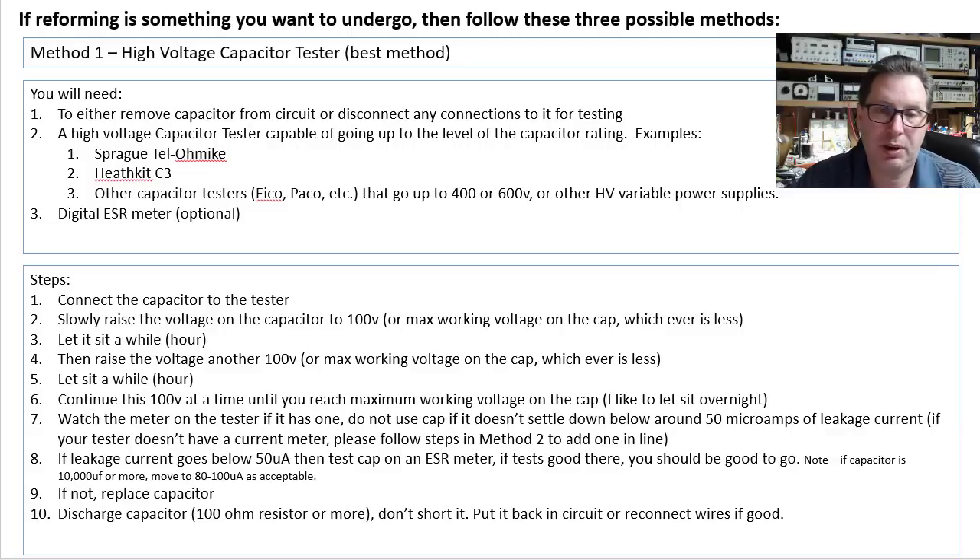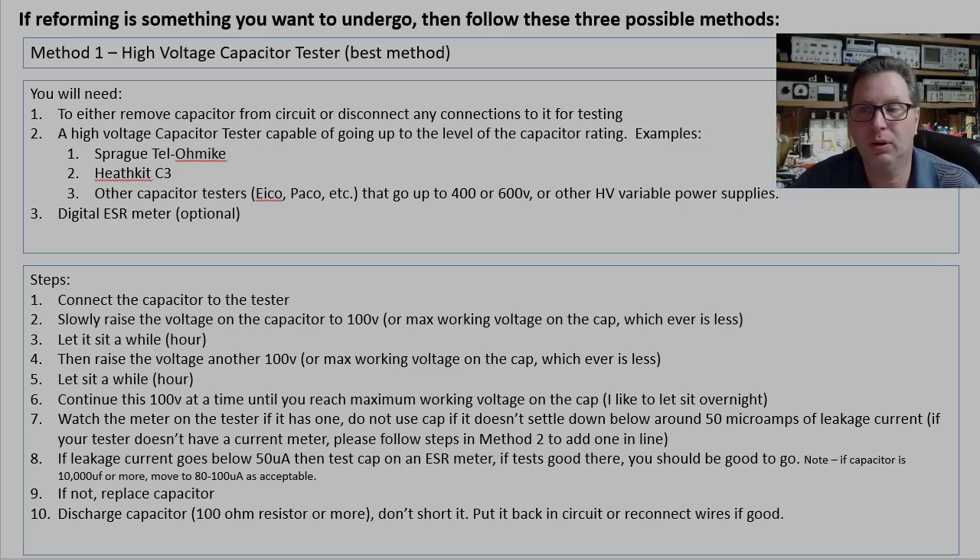Make sure you discharge this capacitor — never do that with a dead short. Use a 100-ohm resistor or more; anything from 330K, 500 ohm, or 150 ohm, whatever you have laying around, across the two leads. Let it sit there for a few seconds to discharge. Then put it back in circuit or reconnect the wires.